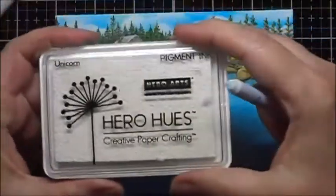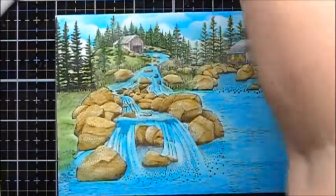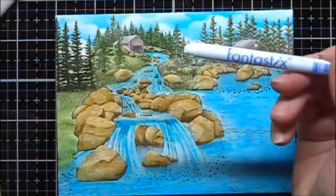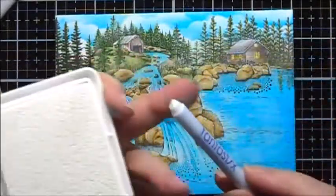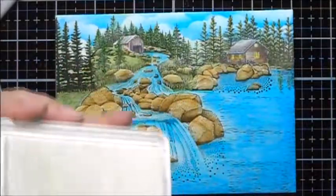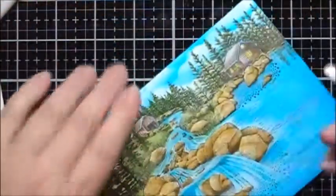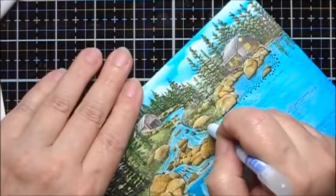I'm going to add some Hero Arts White Pigment Ink. I'm going to use a Fantastix applicator that I've cut off so that it gives me kind of a wedge, and I'll apply pigment ink where I want highlights.